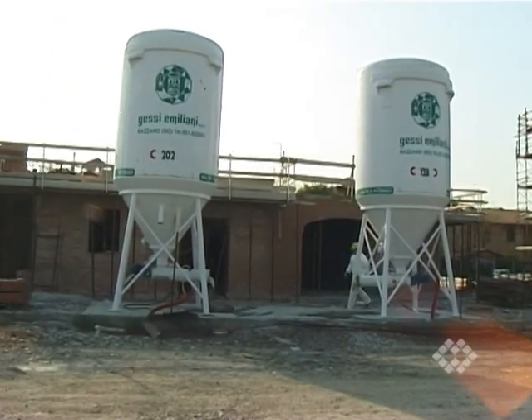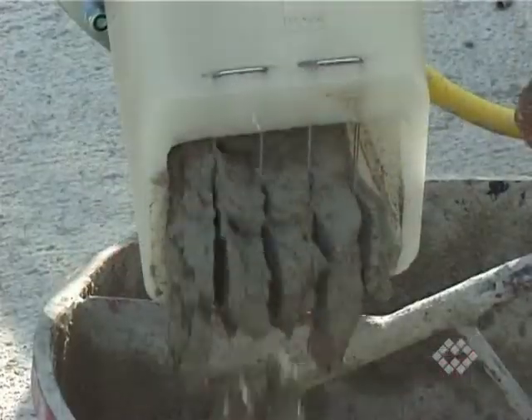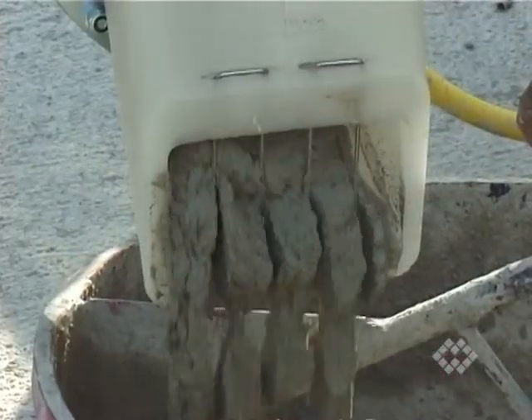Thanks to its technical design features and innovative materials, WetMix is the perfect equipment for mixing of a great variety of mortars, plasters and floor screens.